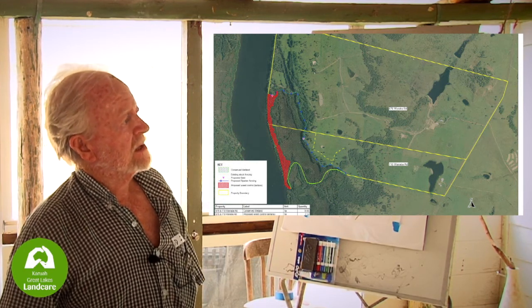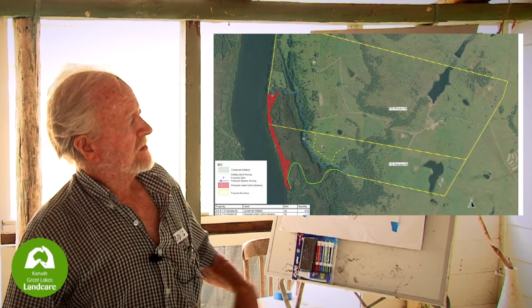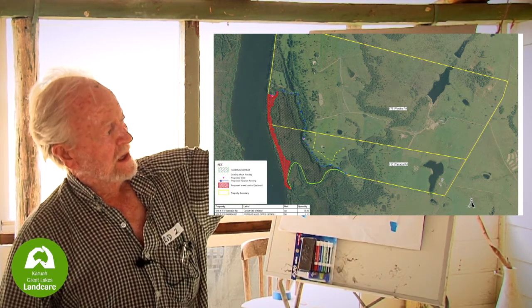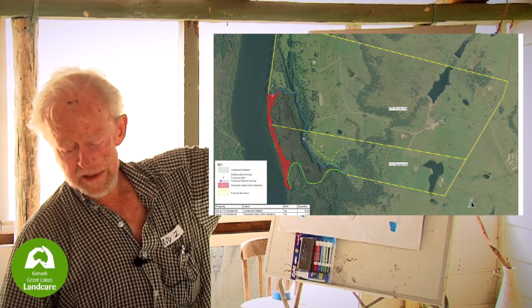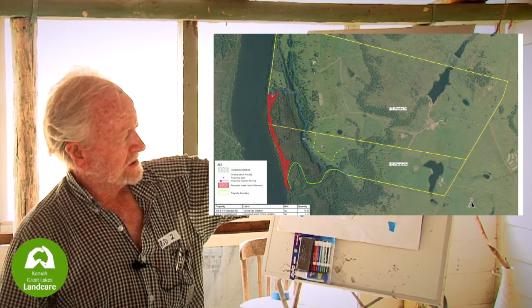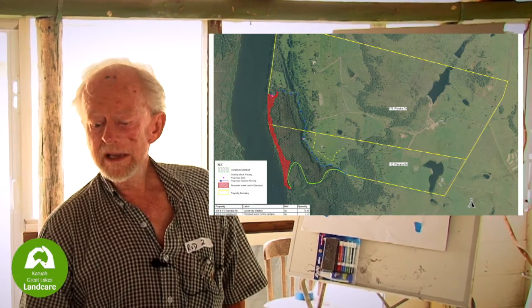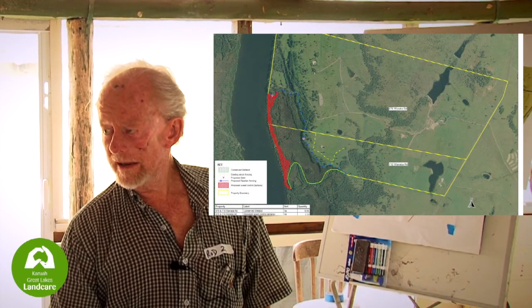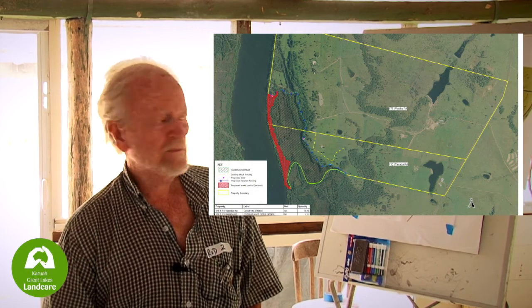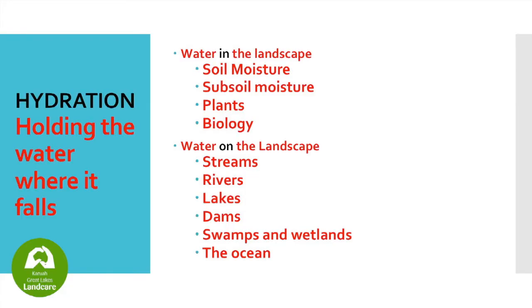The dam also slows up the rush of water which goes down those creeks, through the wetlands and into the river. Our problem at the moment is that our rainfalls are heavy followed by prolonged dry periods. This wetland, which is a functional area for water purification, feeding fish and all sorts of things, is not functioning because it's dried out. It's got to be kept wet so it works like a wetland.